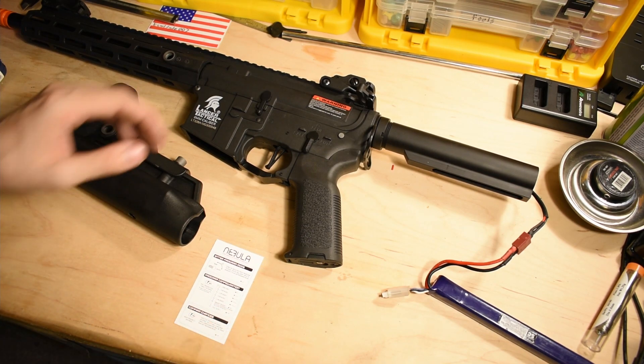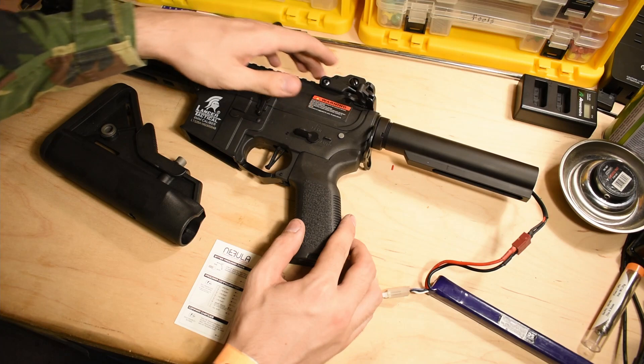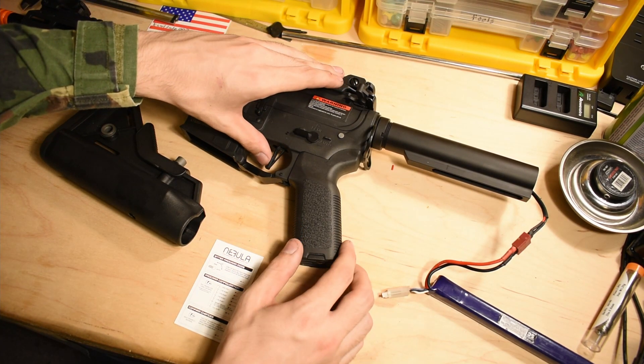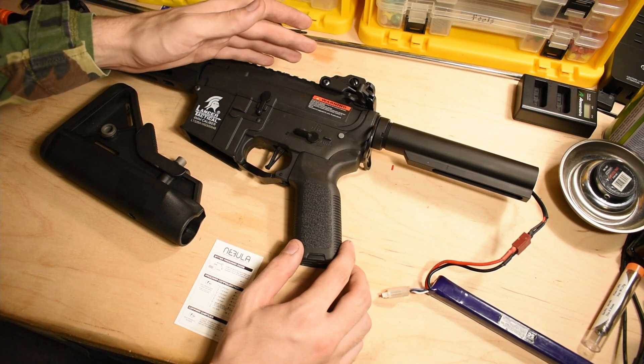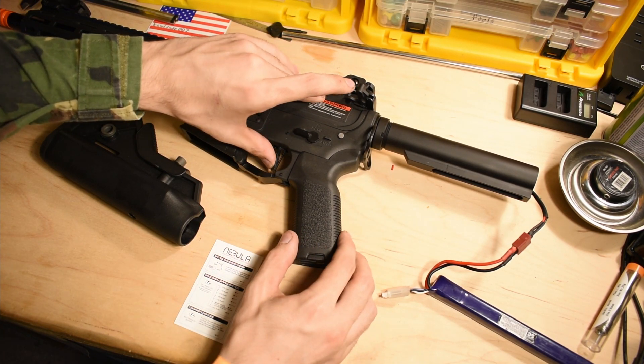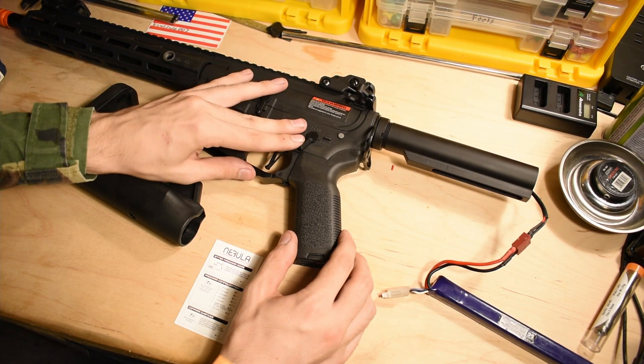If you want to program it, have it on semi, then go auto, semi, auto — it is now in programming mode. If you want semi only, pull it once. Then to confirm those changes, hold the trigger. It is now semi only.